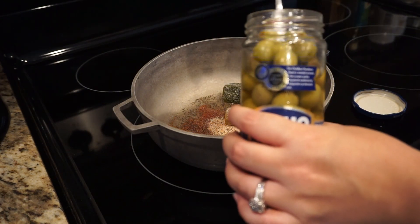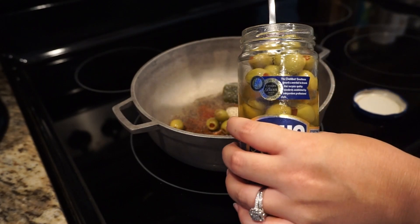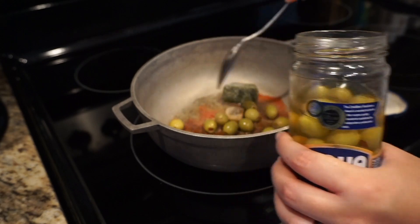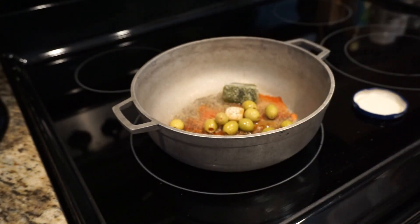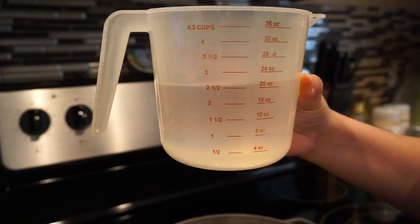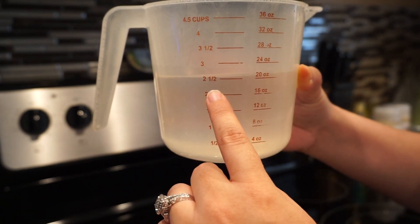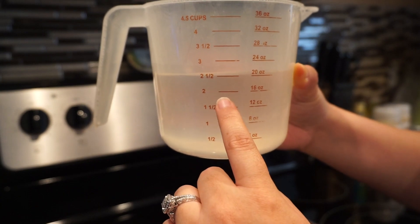Then you're going to add your sofrito and your olives — same as the oil, you can add as much or as little as you want. For the water, you always want to put a half cup more than what you're going to put for the rice. So I'm going to put two and a half cups of water and two cups of rice.